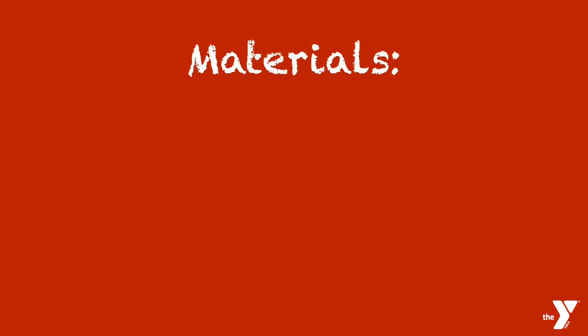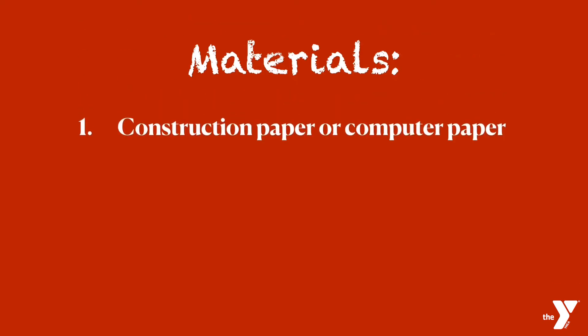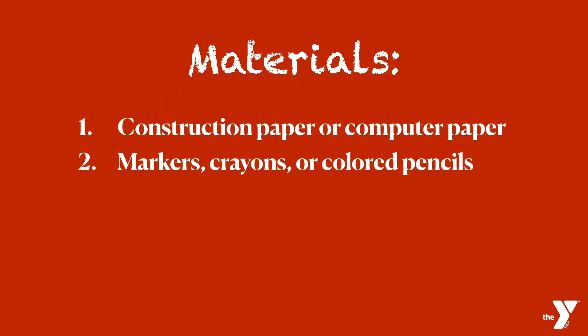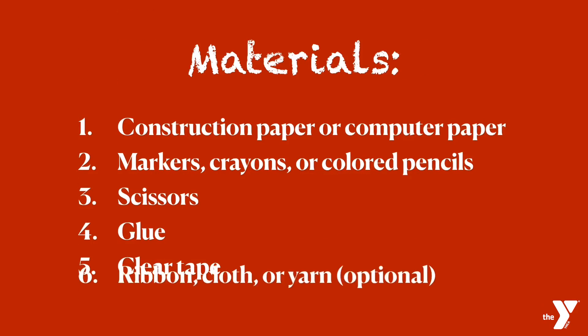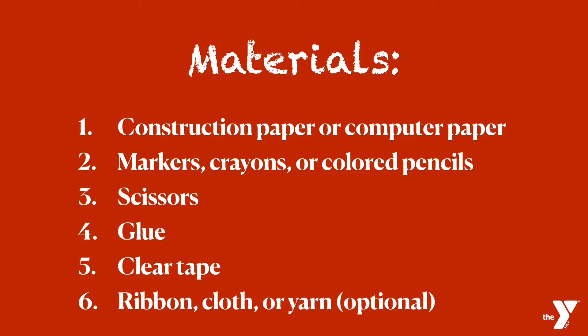Before we begin, what are the materials we need? One: construction paper or computer paper, two pieces or more. Two: markers, crayons, or colored pencils. Three: scissors. Four: glue. Five: clear tape. And six: yarn, cloth, or ribbon — it's optional.